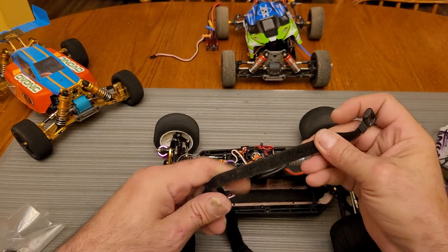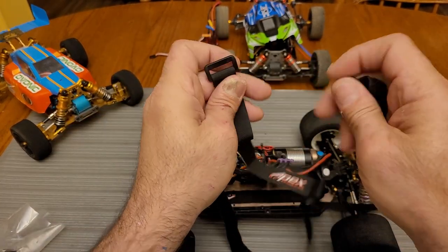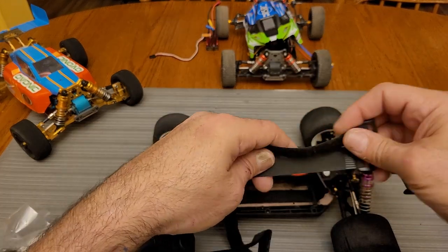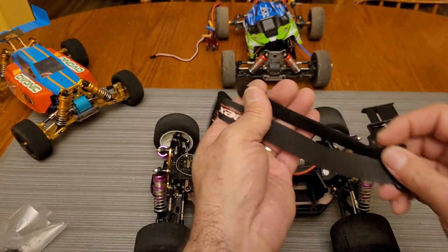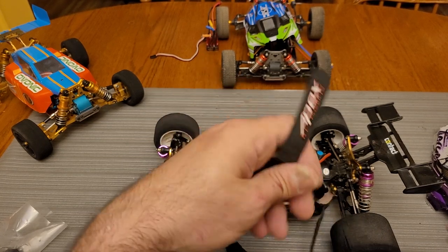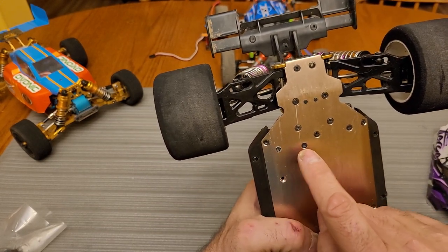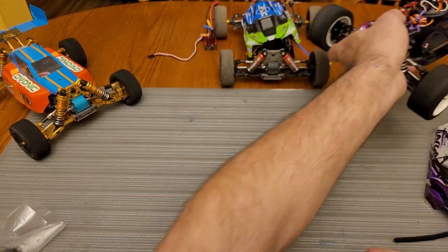Here's a comparison of the stock strap versus the upgraded one. The stock one I believe is 12 millimeters and 300 millimeters long; the upgraded ones are 20 millimeters wide and considerably longer. They work very well and if you have countersinks you can countersink the holes for a flush, custom look on the chassis. I'll link where I got these in the description.